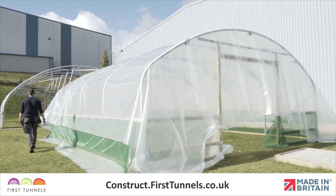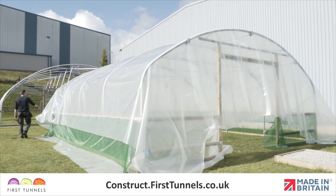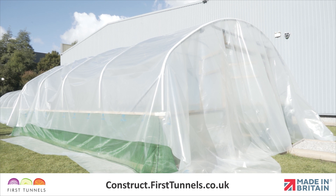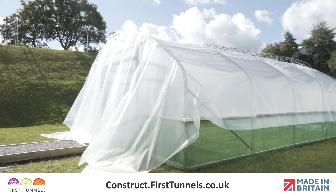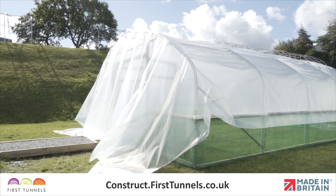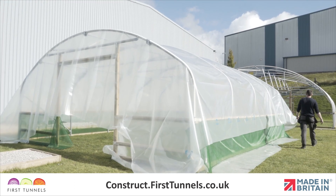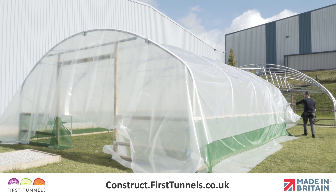Centralise the polytunnel cover over both the length and width of the polytunnel. The cover should reach approximately halfway down the door frames. Don't expect the polythene to reach the ground at the door ends. With the polytunnel cover loosely in position, it is time to start securing it into place.